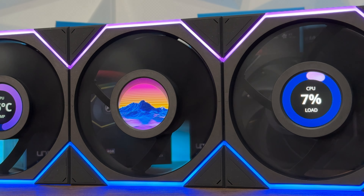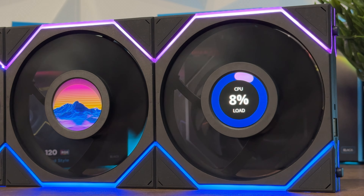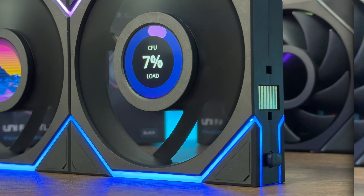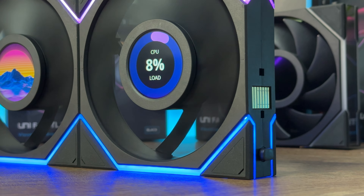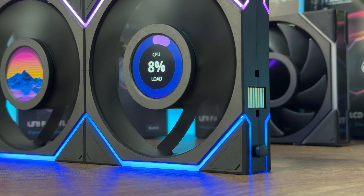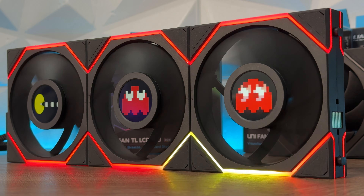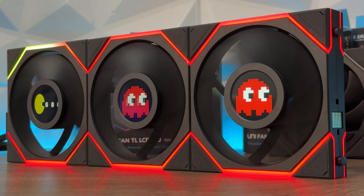As I mentioned, the TL LCD has an infinity RGB on both sides — the diffused RGB strip wraps around the edges of the anti-vibration pads. The lighting offers a continuous effect when connected in clusters, with no disconnects in the RGB. The top and bottom LEDs are divided into separate zones which can be individually controlled with L-Connect.